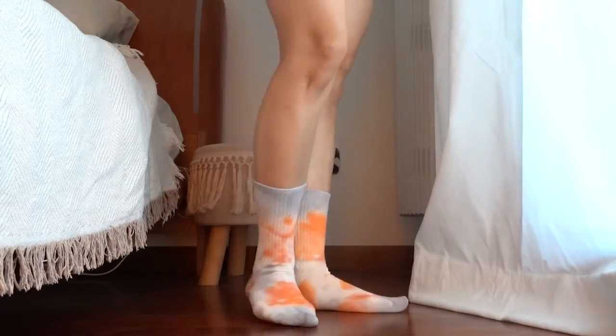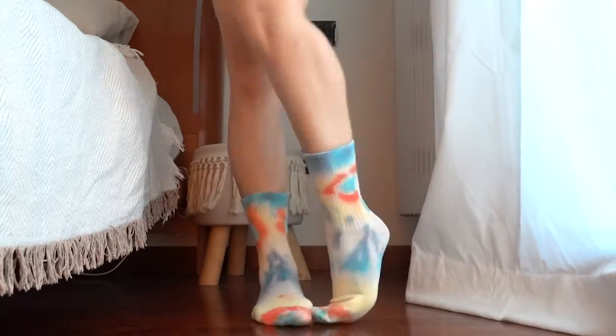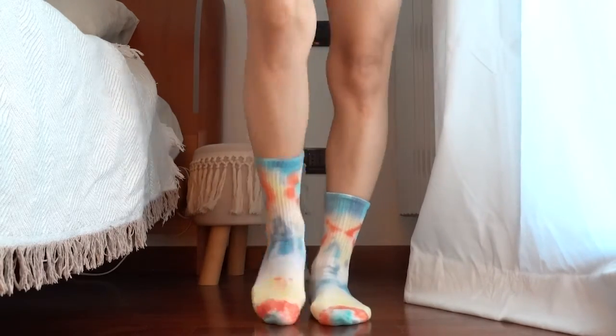We love how they turned out. What do you think? Leave a comment below and tell us which one is your favorite.